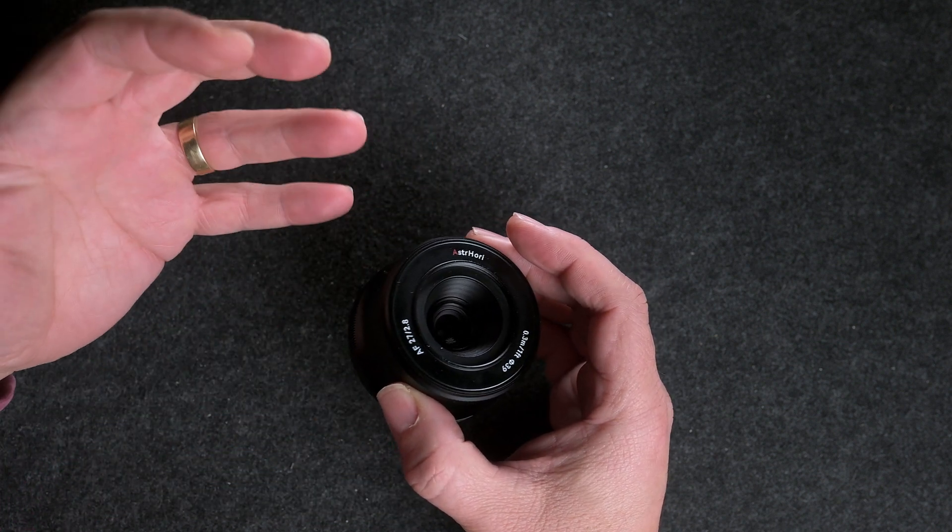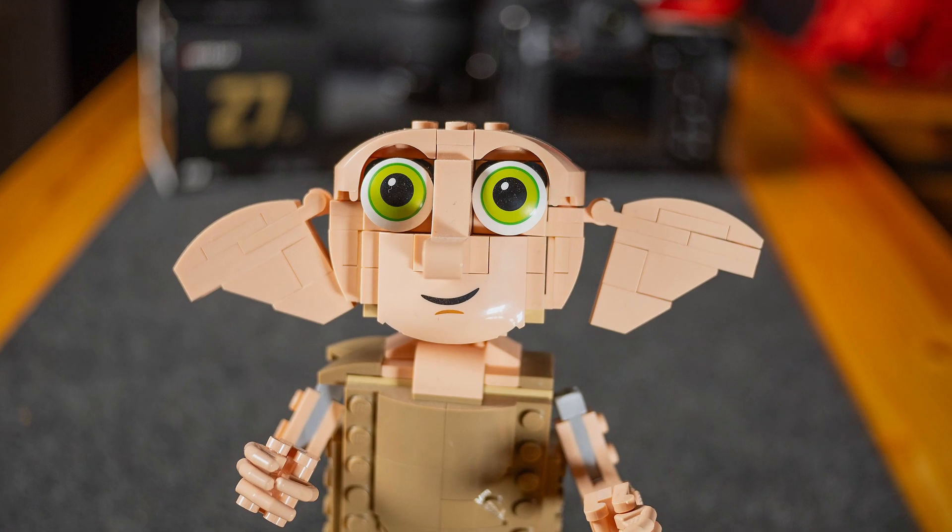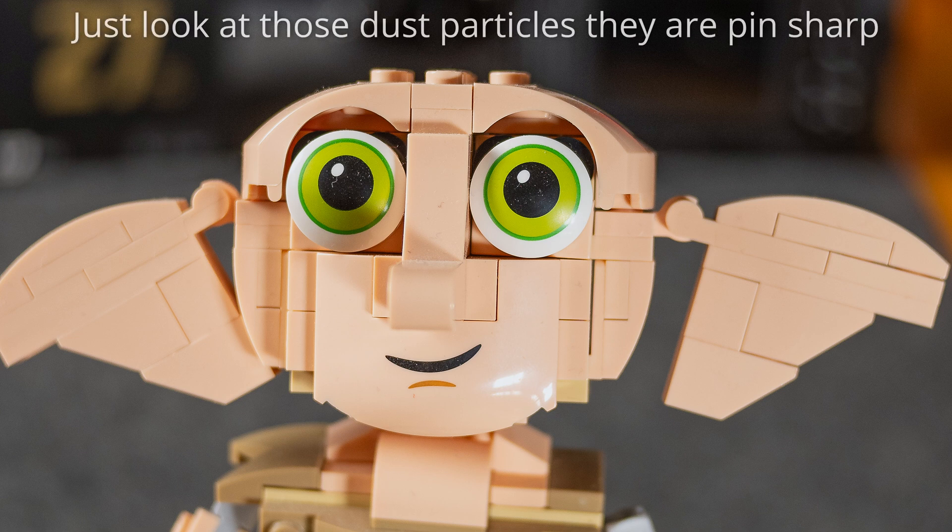So this lens just has to be as sharp as a balloon — well, you're not going to believe this. I'll let you be the judge. The first photograph I took was of Dobby at f2.8, and as you can see around the eyes this is really sharp — shot wide open. Wow, that was really impressive; I was not expecting that. This is a lot sharper than a balloon.